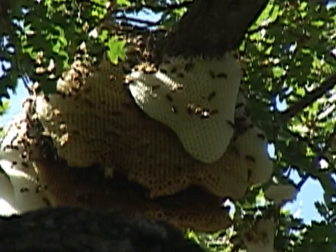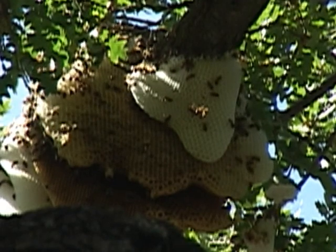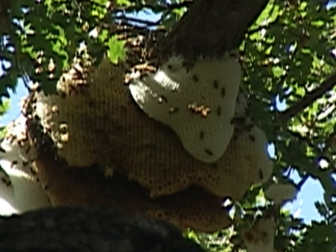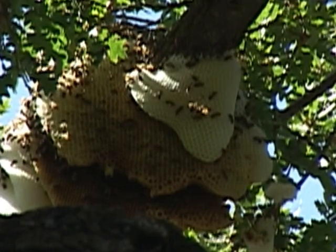His answer to me was that the combs are not likely to cause the branch to break. At this time of year, the majority of what's going on here is the brood, where they're creating the combs for the new bees to develop.